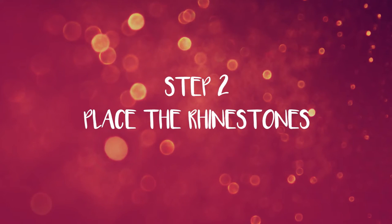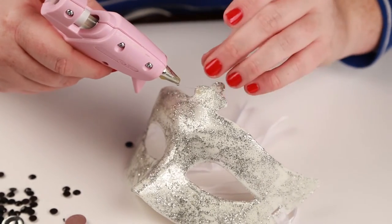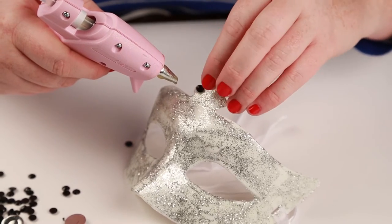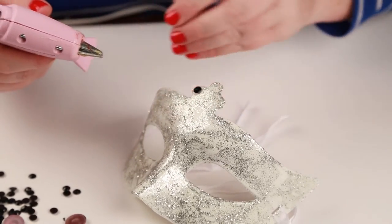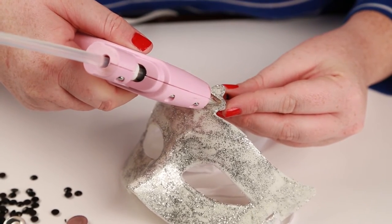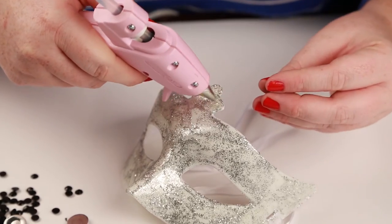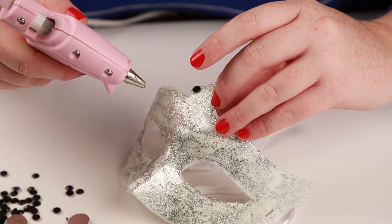Step 2: once the glitter glue is finished drying, it's time to place the rhinestones. You can place them however you like, but for our mask, we will be outlining the entire mask and the eyes. Be careful when placing the rhinestones on the mask as the glue can get pretty hot.